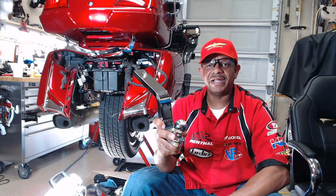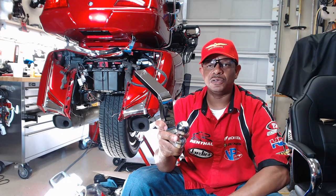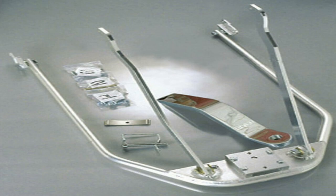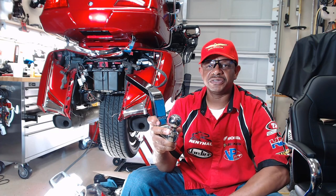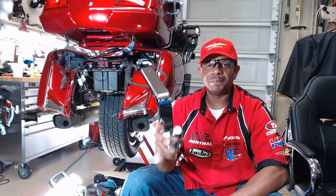The Rivco trailer hitch is made of a strong, lightweight billet aluminum. It attaches to the motorcycle at 8 points. It has a maximum tongue weight of 60 pounds with a maximum tow weight of 600 pounds. So stay tuned to this video for the complete installation.